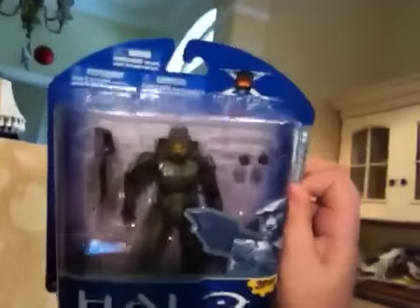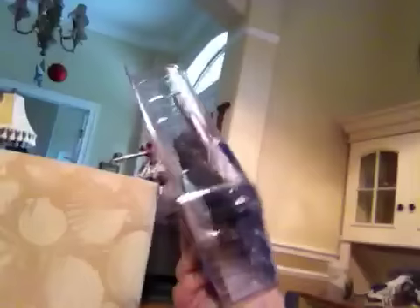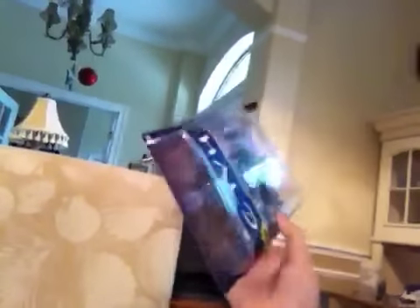I was working on this earlier. Oh yeah, I do have a Halo 3 Chase Chief in the packaging still. My mom's gonna sell this on eBay, so balls to that.